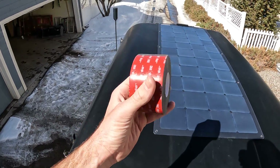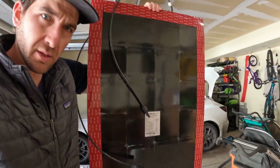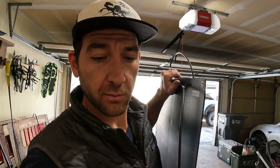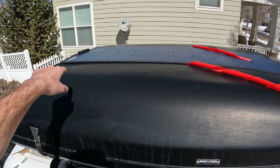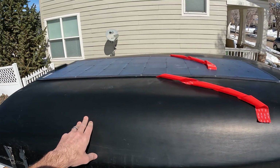I've got the two-inch wide 3M VHB tape — going to show you this before I put it up there. I applied it all around the edges so it'll be easier to maneuver once it's up there. I'm going up, peeling off the other side, and sticking it down. Slowly peeling the backing as I go, pressing down as I work my way back. The solar panel is up!